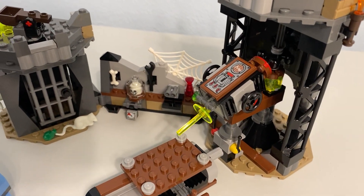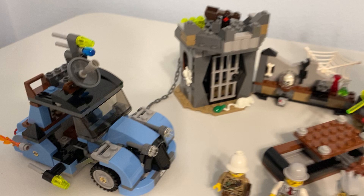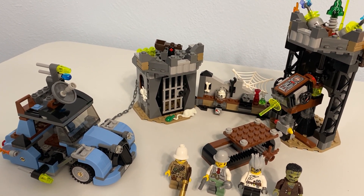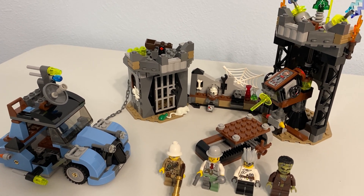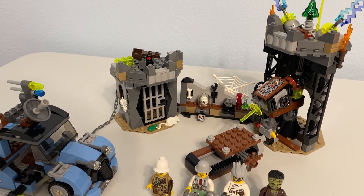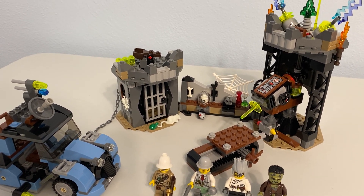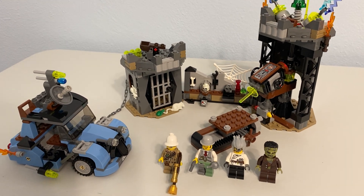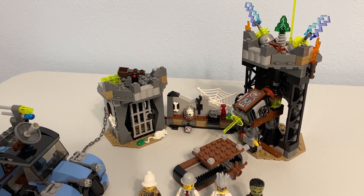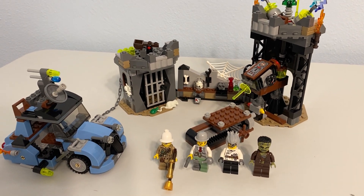I'll start with the negatives, because there really isn't much. There are some stickers — one right there, another right there — and of course it'd be better if those were prints, but that's just how it is. The other thing is I'm not really sure how I'm going to use this. I can't just stick it in the LEGO City; I'd have to come up with a pretty elaborate backstory. But that's also kind of the nature of Monster Fighters — they're their own storyline, not a regular run-of-the-mill group.